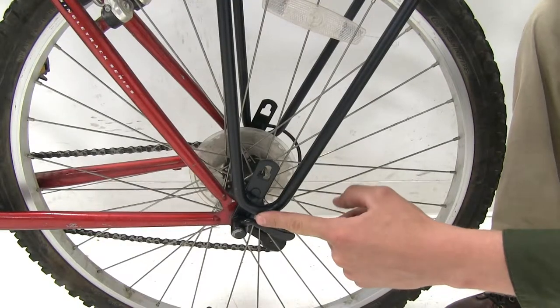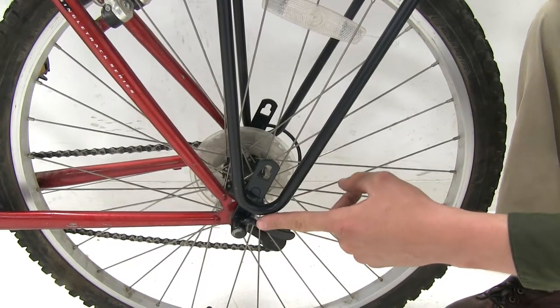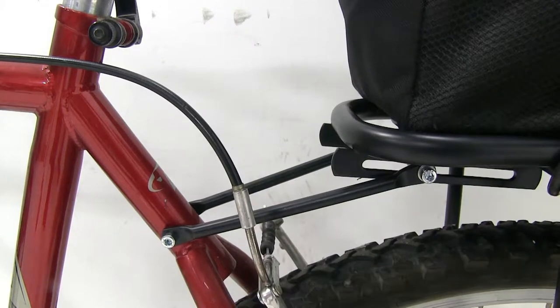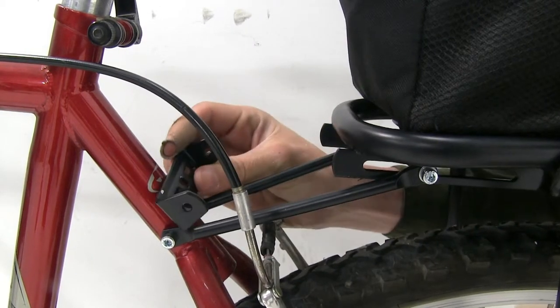Here at the bottom it will either attach to your skewer or your bike's bolts depending on your style, then you can just attach it directly to your bike's frame. Depending on your style, you may or may not have to use the adapter.